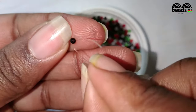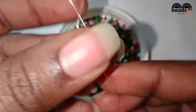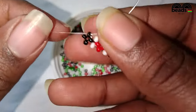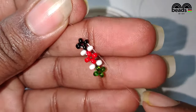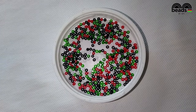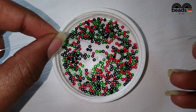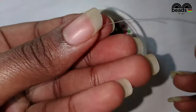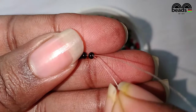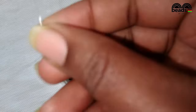Pass the fishing line on your right hand side through the last black bead that you entered and pull it down. The fishing line should lie on the side. Then using the fishing line facing upwards, pick three black beads. Using the other fishing line, pass it through the last black bead that you entered and pull it down.